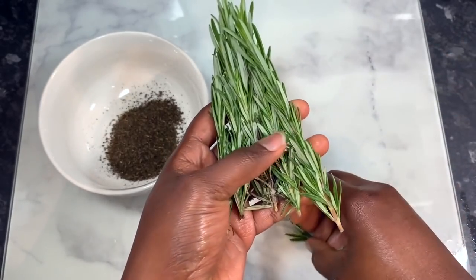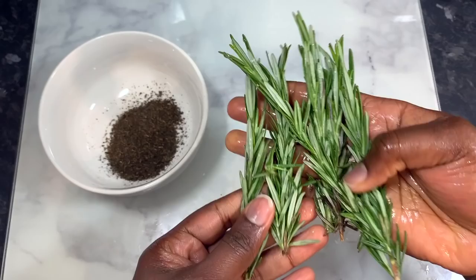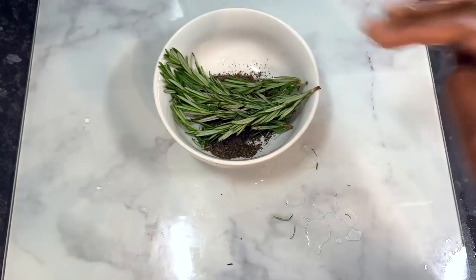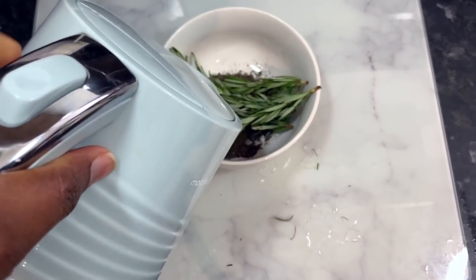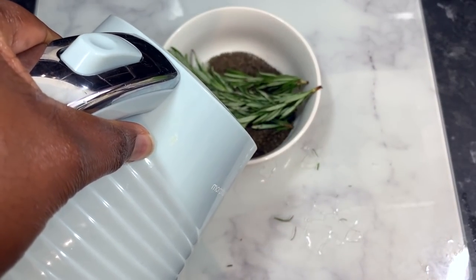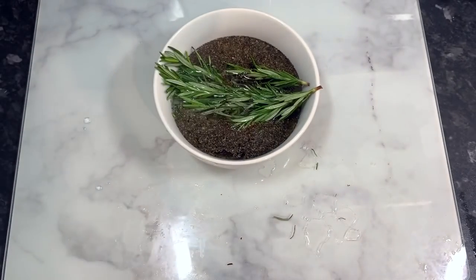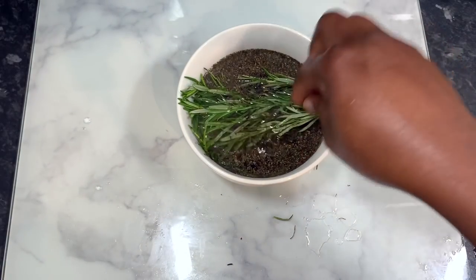Rosemary promotes hair growth and also helps nourish the hair follicles, which just means it's good for our hair in general. It also helps add shine and luster to the hair. I'm using fresh rosemary that I got from my grocery store. So pop that in with the green tea, then we're going to add some hot water and allow it to infuse for a few minutes.